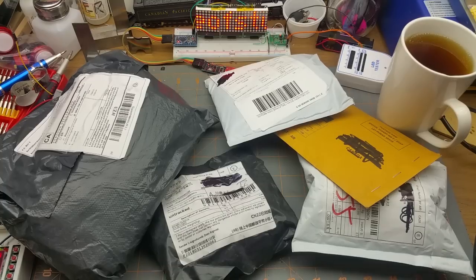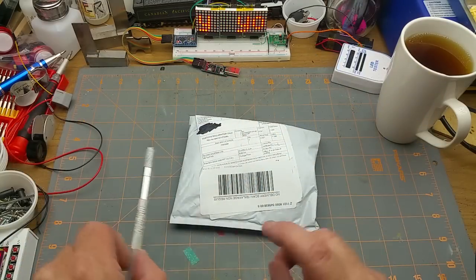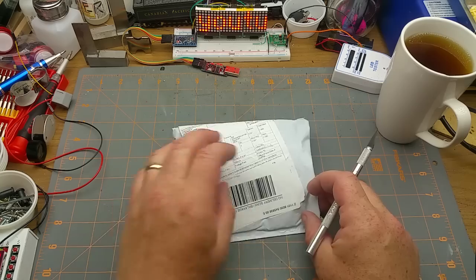Another Monday, another mailbag. Let's get in here and see what we got this time. Let's start with modules, quantity two.